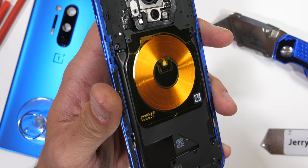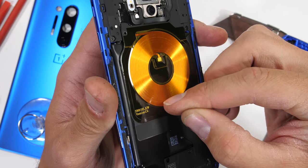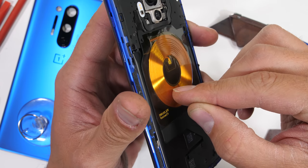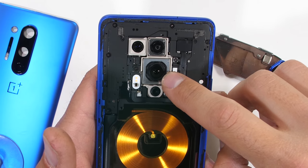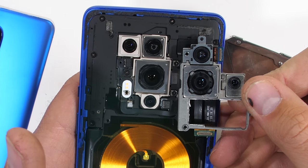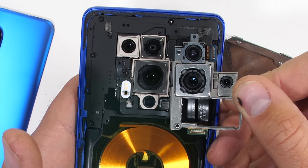The first thing I noticed is this copper wireless charger — brand new this year from OnePlus, and can charge at 30 watts using OnePlus's proprietary charger. Also, take a look at the size of this 48 megapixel main camera. It has the same sensor footprint as the 108 megapixel camera from inside the Samsung Galaxy S20 Ultra, which costs $500 more.